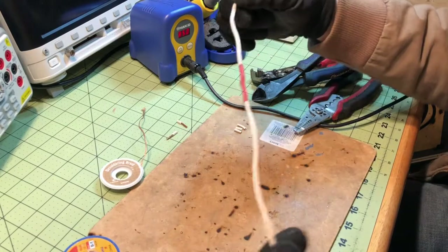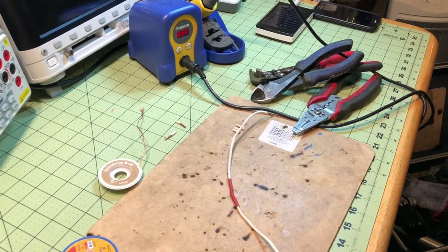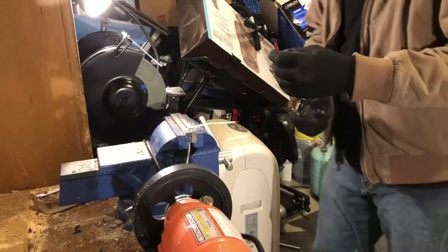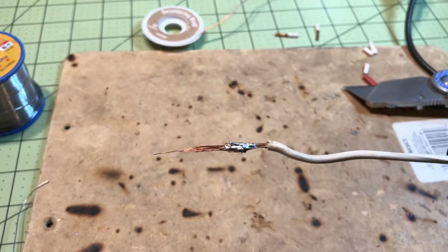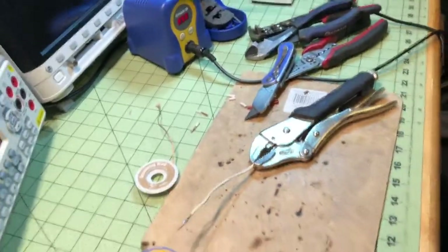Now we're going to test this joint. As you can see, that solder joint held — it was actually the wire that tore. So, maybe not a good-looking joint, but definitely a strong joint.